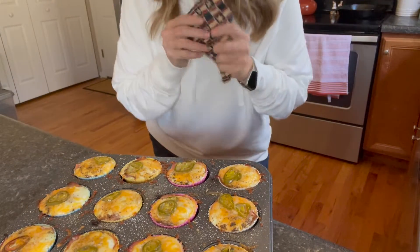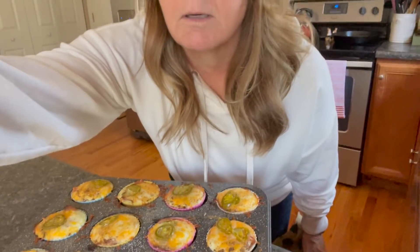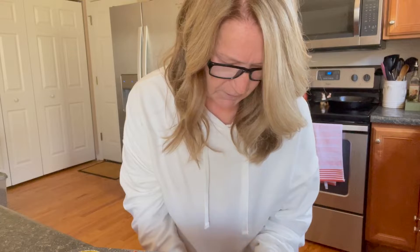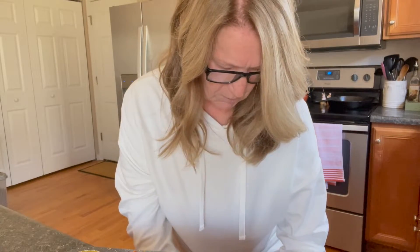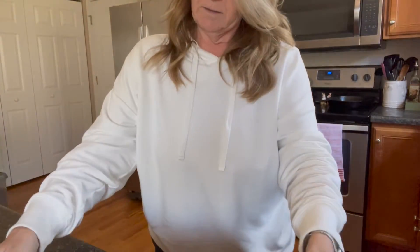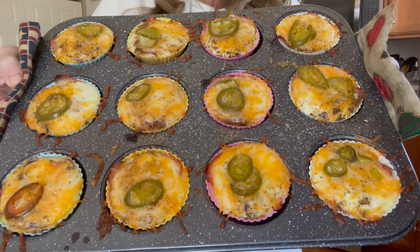Sorry, these little pot holders are really nasty-looking — trust me, I do wash them. My brother Link, the one that passed away in 2017, he had these made for me, so they're very dear and near to my heart. Anyway, these are it — don't they look amazing? Look at that. Yum!